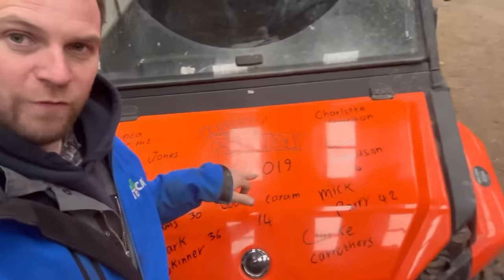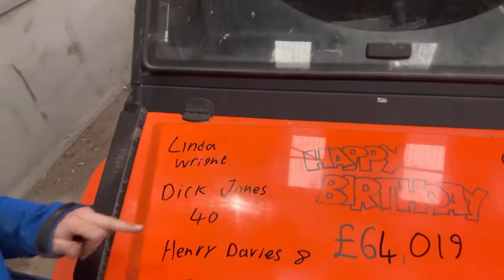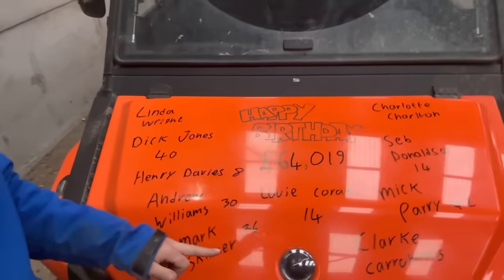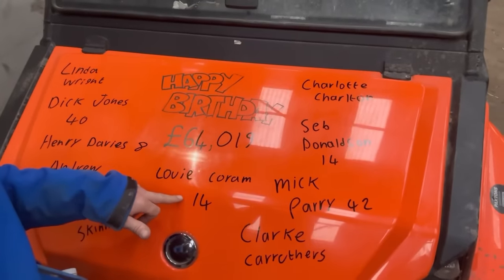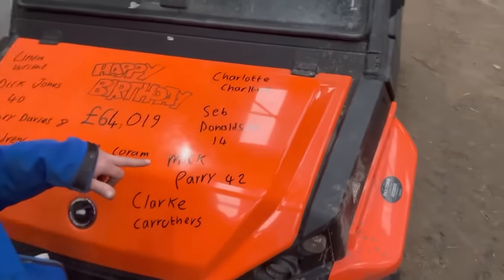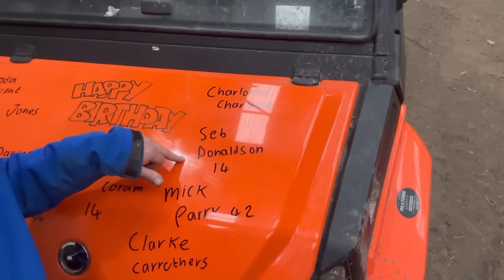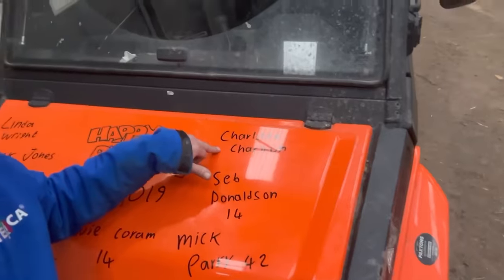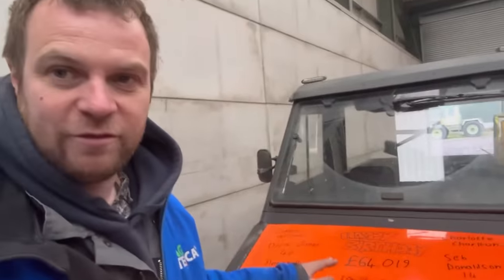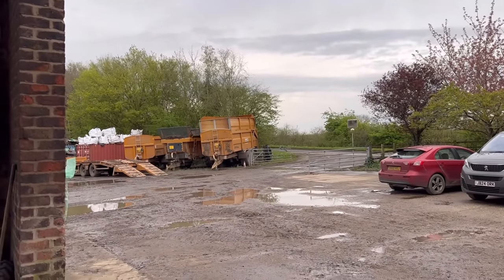Birthday bumper has tipped over 64,000 - anyway, Linda Wright, Steven's wife Linda's on there, Dick Jose is on there, Henry Davis is 8, Andrew Williams is 30, Mark Skinner's 36, Louie Conran is 14, Clark Caruffins is on there, Mick Parry - Big Mick - 42, Seb Donelson is on there, and Charlotte Charlton is also on there. Happy birthday everyone on today's birthday bumper and anyone else whose birthday is today. Is that the sound of the quad track arriving back?